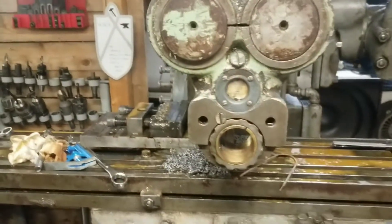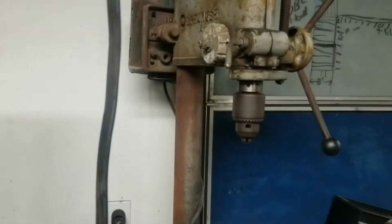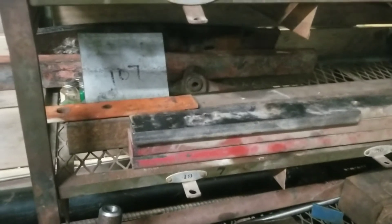I could bolt it to the overarm support. Let's see if we have any bar stock so I can do that, so I could have a drill head on the K&T. It looks like we've got plenty to choose from.